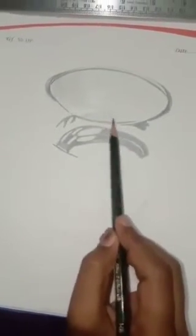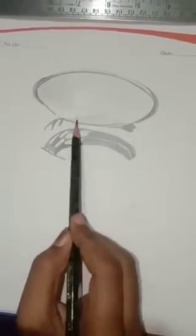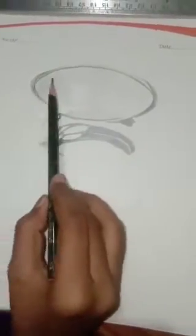Now I'm using a 2B pencil of Camlin. Here in this class I'm switching between two pencils: the first one is the Camlin 2B pencil, and the second one is the Artline 6B pencil.